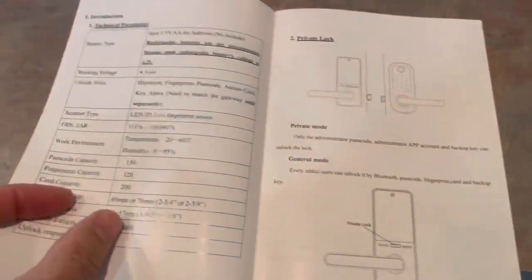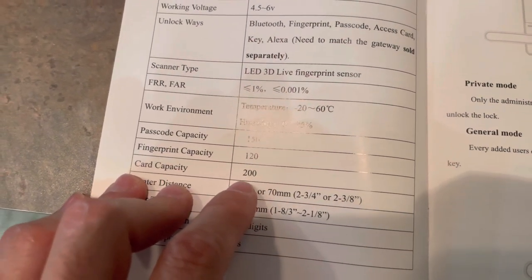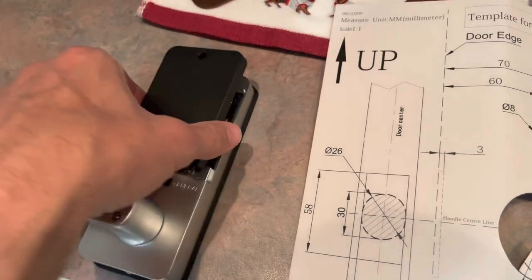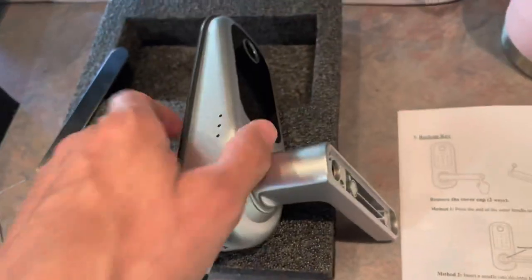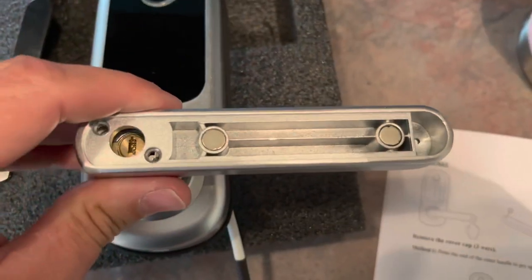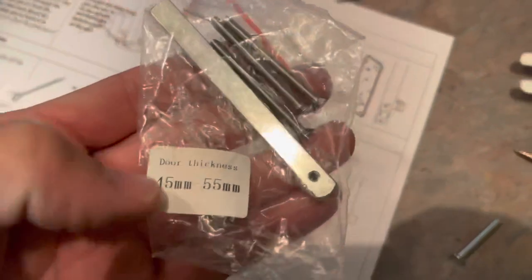This thing holds up to 120 different fingerprints, 200 cards, and 150 different passwords. Jack just put the batteries in — four double A's, not included. The inside pops off just like this. We also noticed we have to change the handles around. We want the handle in toward the door, so we're going to take these two screws off and flip the handle around. That was easy — took those two little screws out, this thing flips around, goes right on the other side.